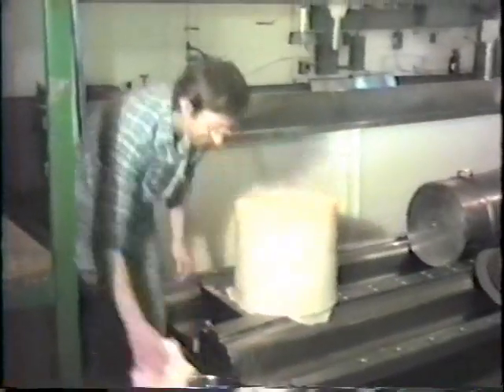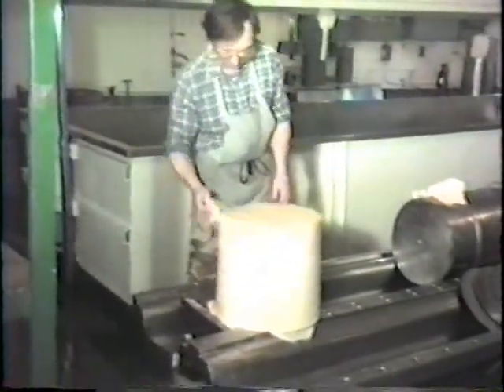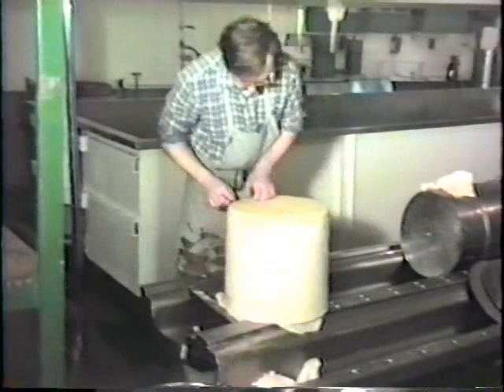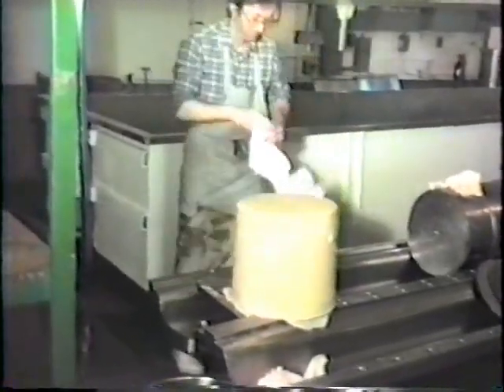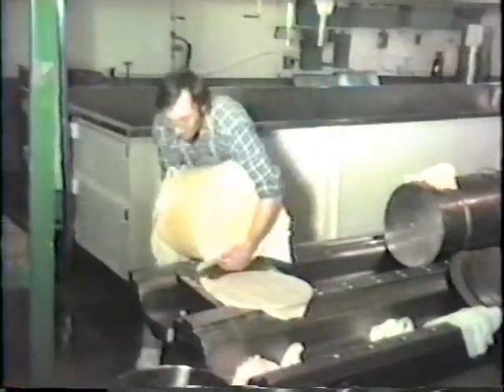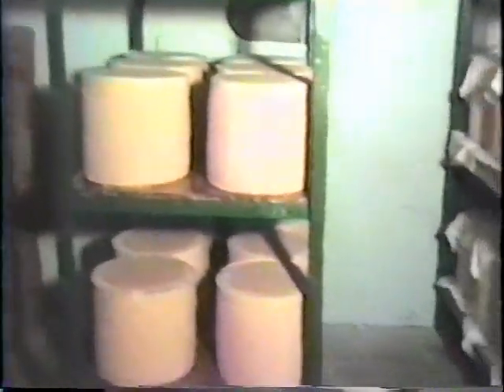The next morning, the cheeses are removed from the press. The bandages are partially removed and the cheeses are put on racks to dry. The racks are moved to the curing room, where the cheeses will be turned daily for seven days so that they will retain their cylindrical shape while drying, and also to enable the acid to disperse evenly for proper curing.